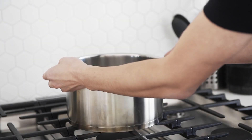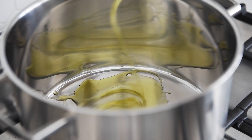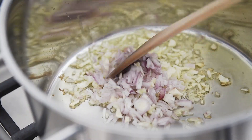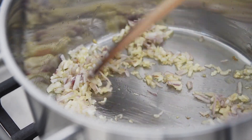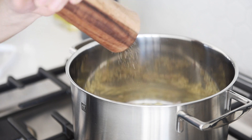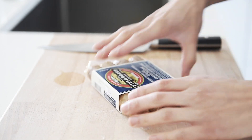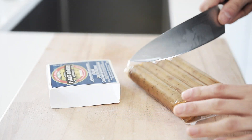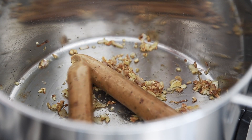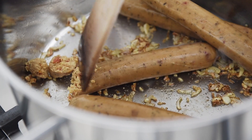Stock pot, medium-high heat, generous drizzle of olive oil. Add shallots and garlic. Season with salt and pepper. In this episode we're using Field Roast plant-based Italian sausage. Break down the sausage and sauté for five to seven minutes.